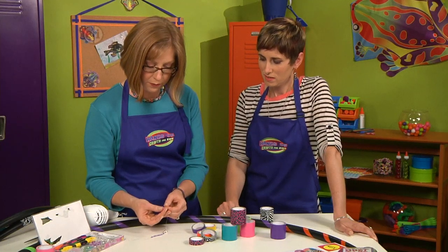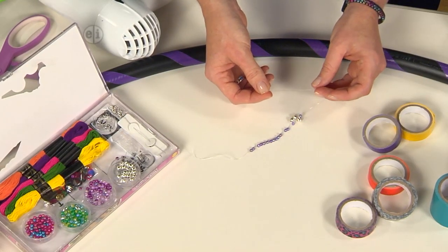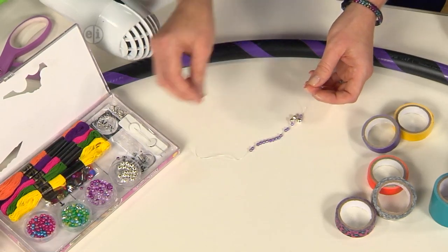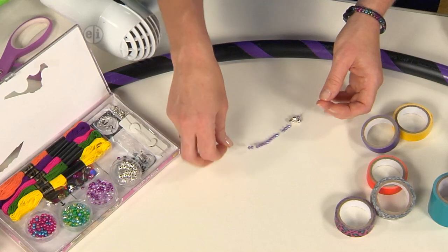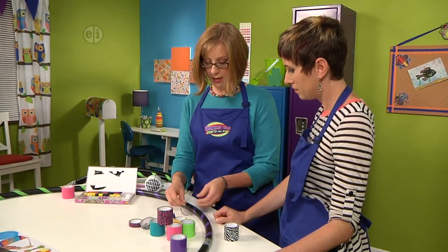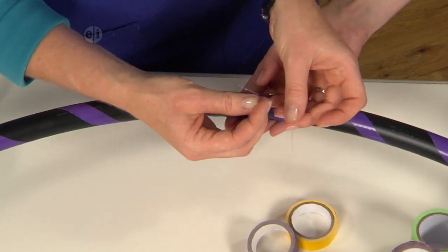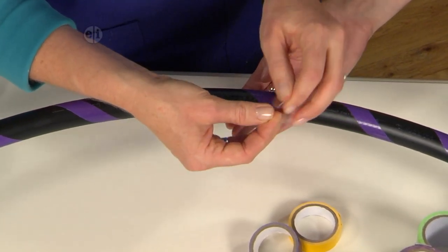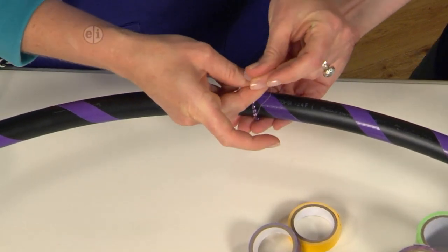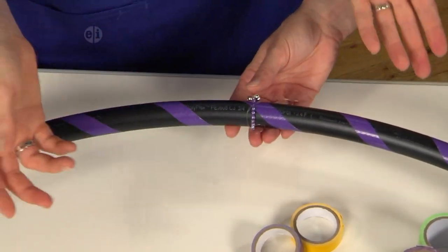This is stretchy cord — a very thin, half-millimeter plasticky thread that's also waterproof. Add your beads, then tie it in a square knot: one cord over and through, pull it tight, then the other cord goes over the top and through, tie it tight, and trim off your ends. And you are ready to hoop — let's go try it!